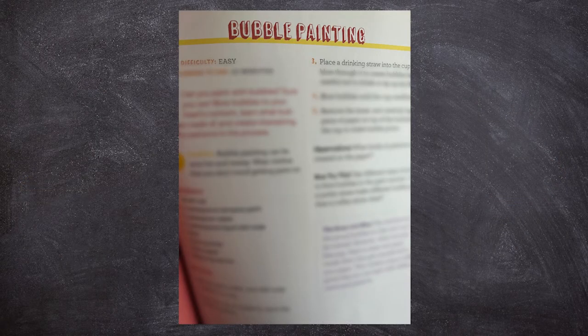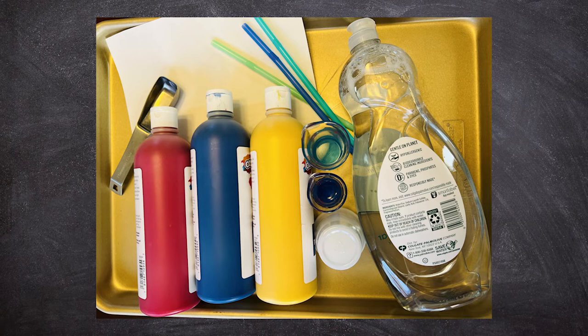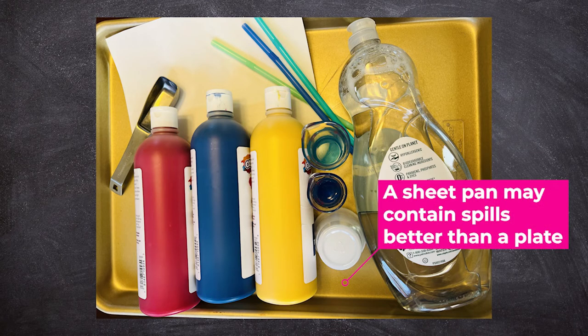We're going to do some bubble painting! Instructions for this project are found on page 159. For your bubble painting, you will need a small cup or several, two tablespoons of tempera paint, one tablespoon of water, two tablespoons of liquid dish soap, a plate, a drinking straw, and some white paper.